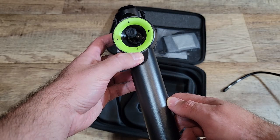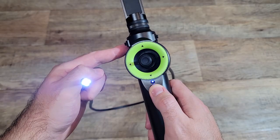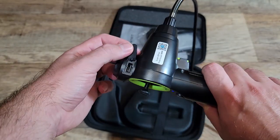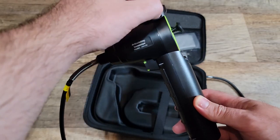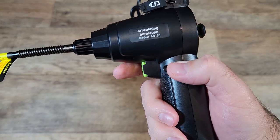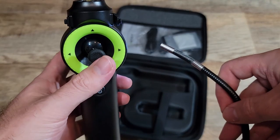On the front, you have the power button, which also functions as a light controller. There are three settings: brightest, then dimmer, dimmer, and then off. On the right side, you have the data port used to connect to your cell phone. On the left side, you have the charging port. The button on the back is super useful — a quick press will automatically take a picture, and if you hold longer, it will start recording a video.